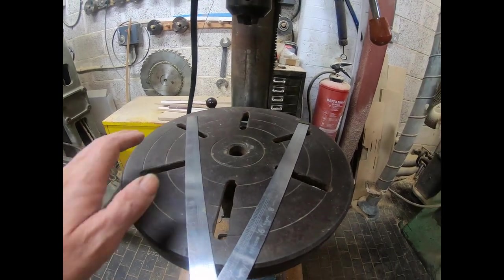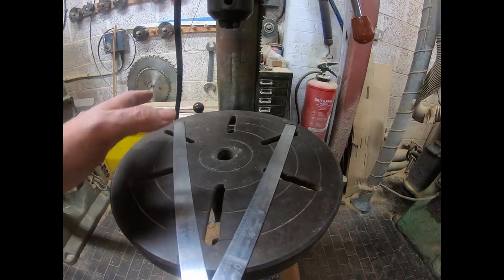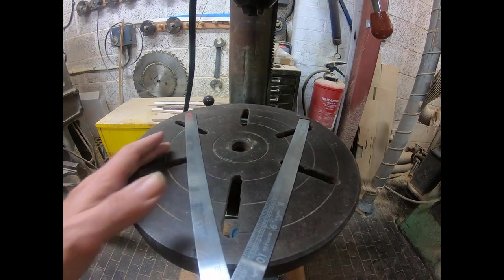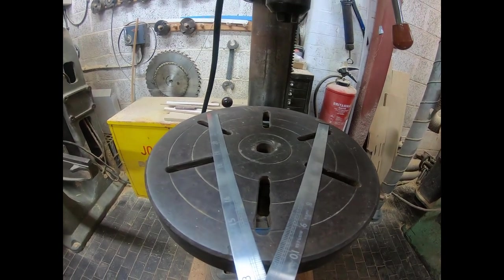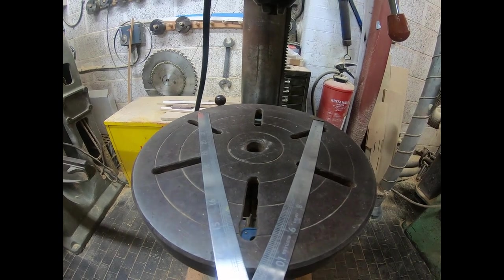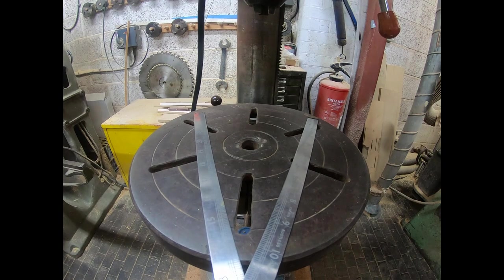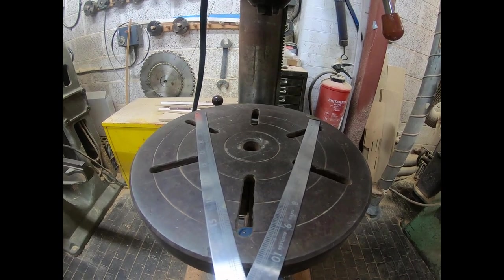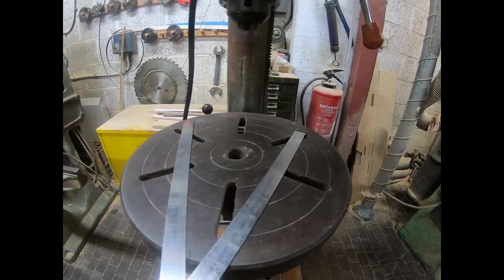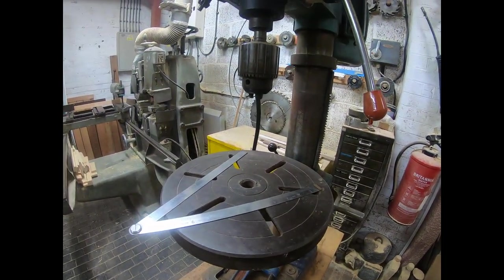So the vice - what do I get? Do I just get a general purpose vice, or do I get a precision one, like a toolmaker's vice? My thought is if you go with a precision vice, you're more likely to be able to do non-precision work on it, but not the other way around.